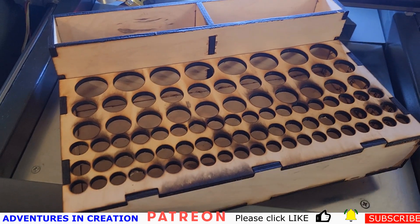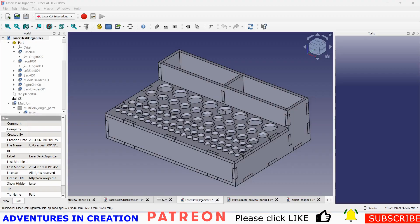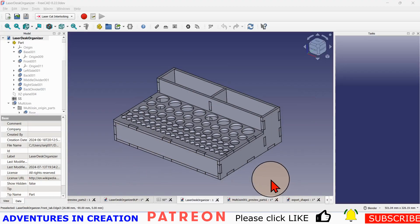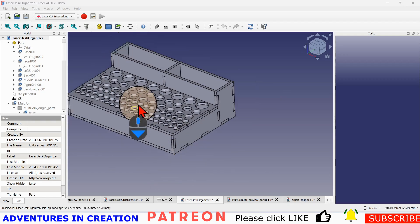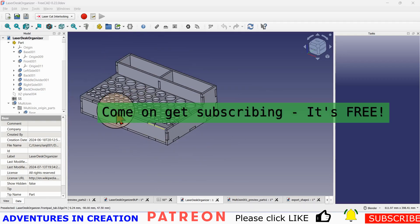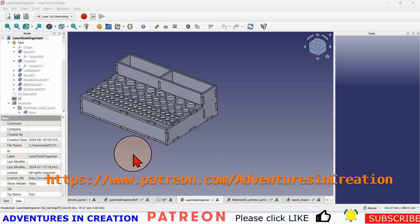That's the finished box. Full disclosure — I modified the box to make the holes deeper so it would be more useful. Generally you can make any shape box you like, and using the laser cut interlocking workbench you can create the tabs and slots, decide how many you want, where you want them, and what the spacings are. It's very easy, though a little bit of a long process: you model the box first, then create all the tabs and slots, then export the SVGs to your laser cutter.